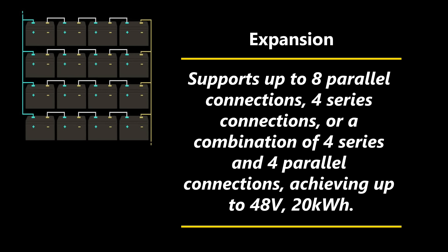Another impressive feature of the battery is its expansion opportunities. If you need more voltage or more capacity, it supports up to eight parallel connections or four series connections, or a combination of four series and four parallel connections, achieving up to 48 volts at 20 kilowatt hours. Not all batteries in this class will do that.